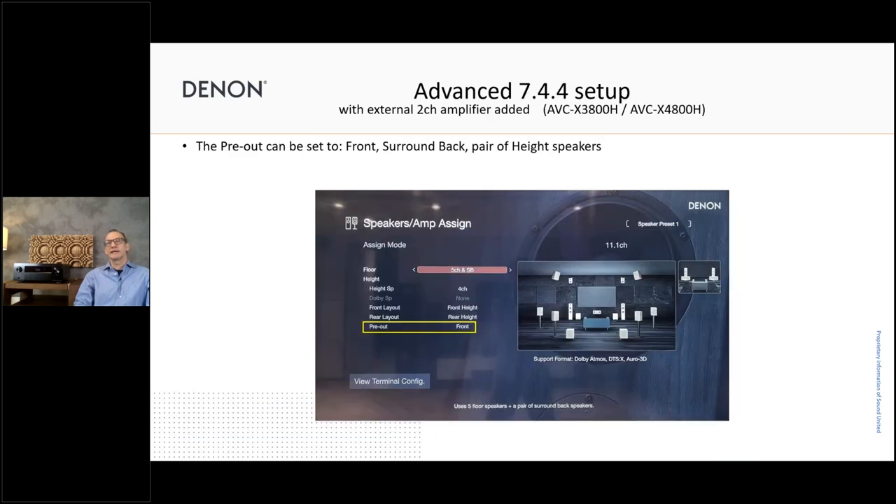We have the advanced 7.4.4 setup for both models. They have nine channels amplified built in, and you can extend the system to an 11-channel system by utilizing the pre-outs. With pre-outs you can have five floor speakers plus surround back — seven floor speakers — and add the pre-outs for front, surround back, or height speakers, giving the flexibility to build a nice 7.4.4 system.